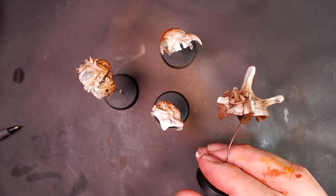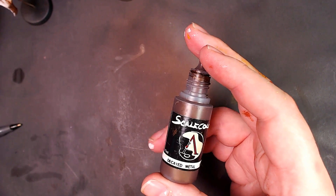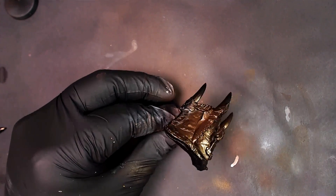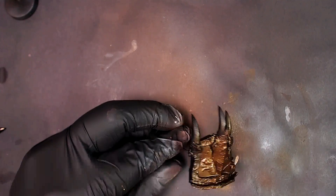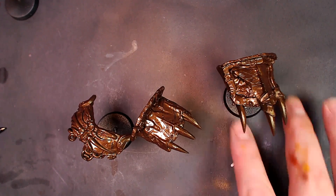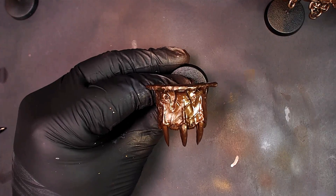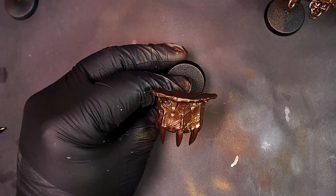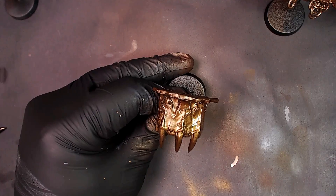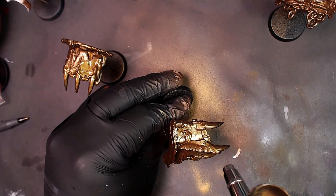Switching gears — now that we're going to let all that dry, we're going to work on the armor that is made of metal. Using a little Decayed Metal from Scale 75 — bang it down, quick base coats on all this other stuff. This looks to be metal with some animal horns embedded in it. Laid it all down on the chest pieces and the two arm pieces. Now we're going to go black gold to create an interesting highlight, just going raw dog with a little flow improver in the mix. We're not really focusing too much on the light source here — we're just trying to create a nice antique finish.